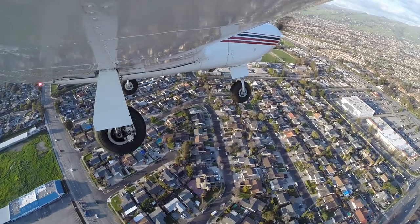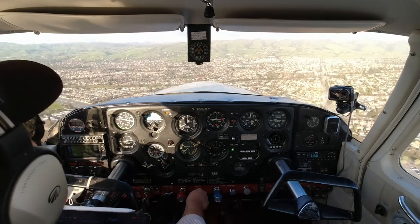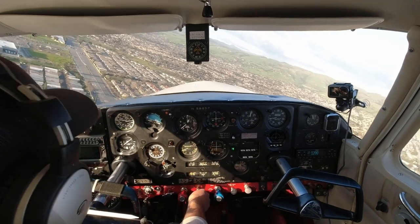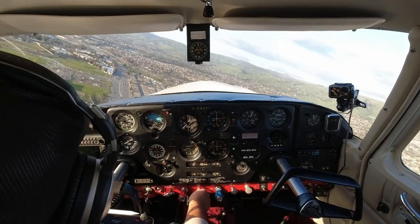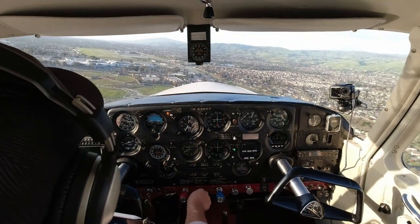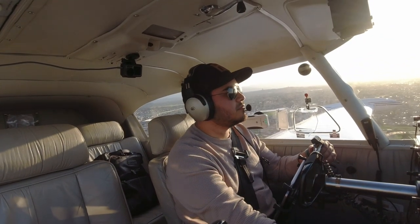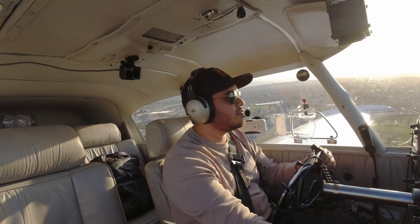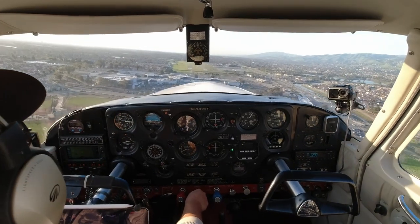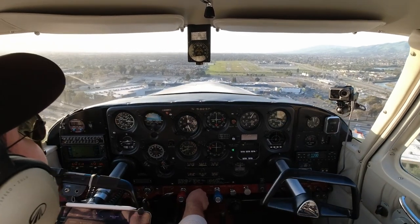Turning left base — everything's looking great. Nobody's coming on final. Going ahead and turning final now. Today we're going to use two notches of flaps. We're very light, so no need to use full flaps. Speed's looking good. A little low on the approach here — it's all right, it's coming back in.